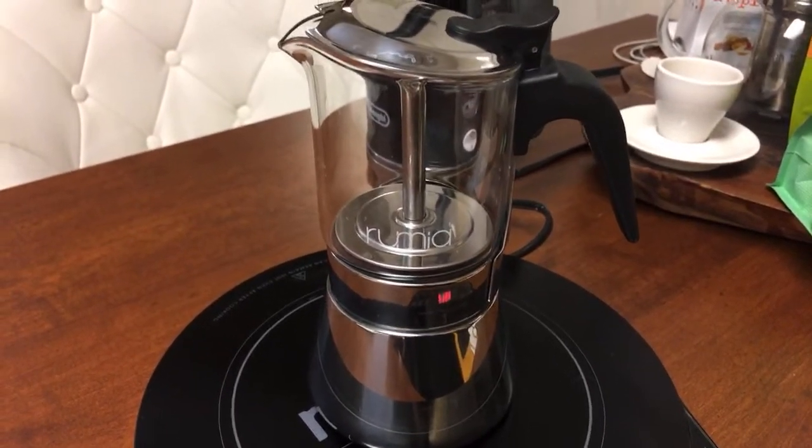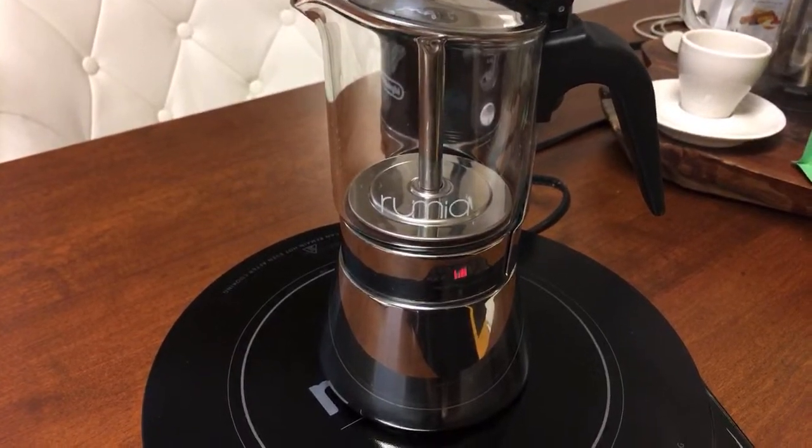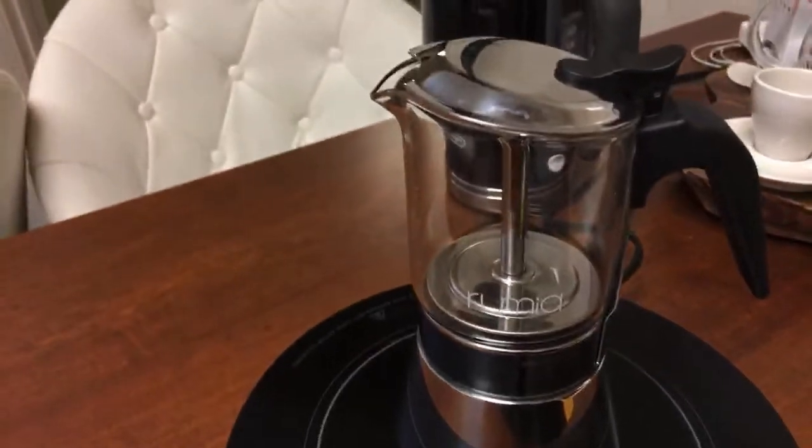The grinder setting is definitely a lot finer than this morning. I can hear some noise — there we go.